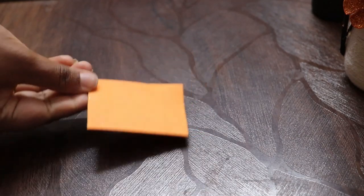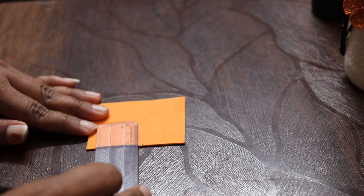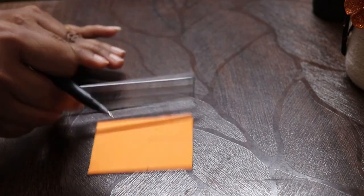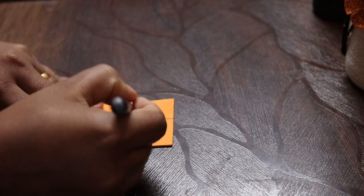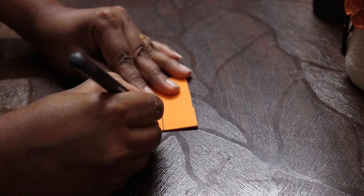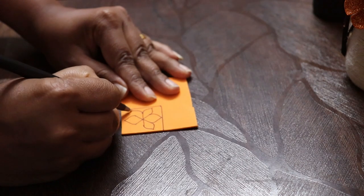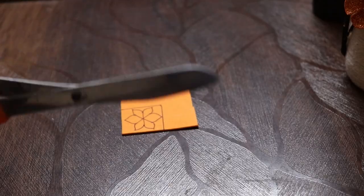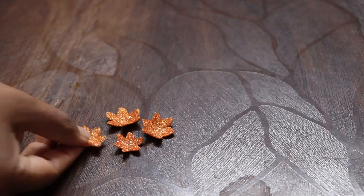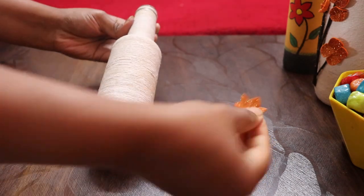Take a glitter sheet and make a mark of three centimeters on each side. Draw a flower of your choice, then cut it in that shape. Prepare five to six flowers — it depends on the length of the bottle. Now apply Fevicol and place the flower like this.